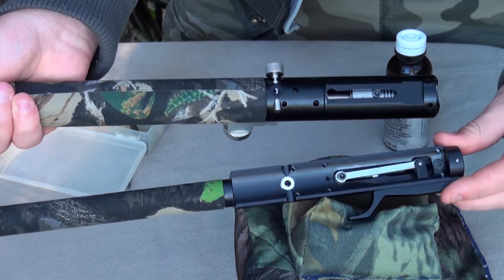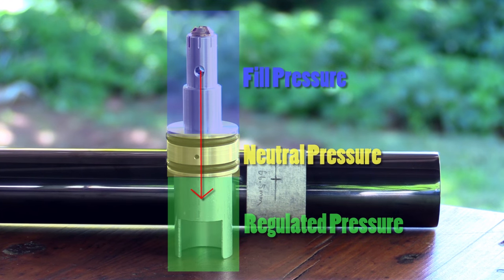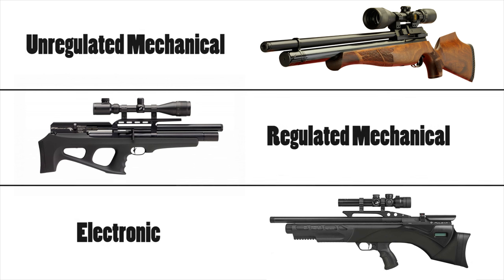We're going to look at all the internal mechanics in detail and discuss how each of these parts can influence accuracy, efficiency and consistency. We're going to start off by dividing PCPs into three major categories: unregulated mechanical PCPs, regulated mechanical PCPs and electronic PCPs. Each of these different kinds of PCPs work slightly differently to each other, so we'll look at them one at a time.